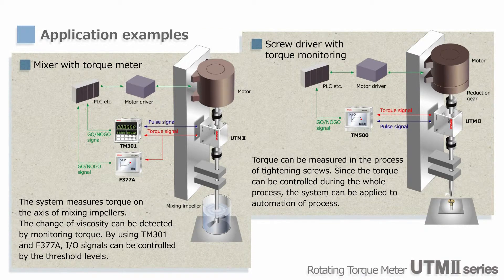UTM-2 can also be used to measure the impeller shaft torque of a mixer. By monitoring the torque, the changing viscosity of liquids in the mixing unit operation can be checked. In addition, using TM-301 and F-377A, control signals can be sent to external devices.